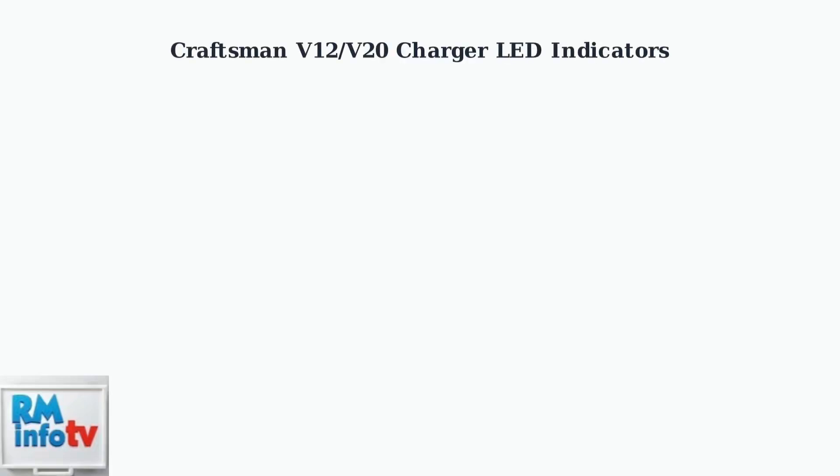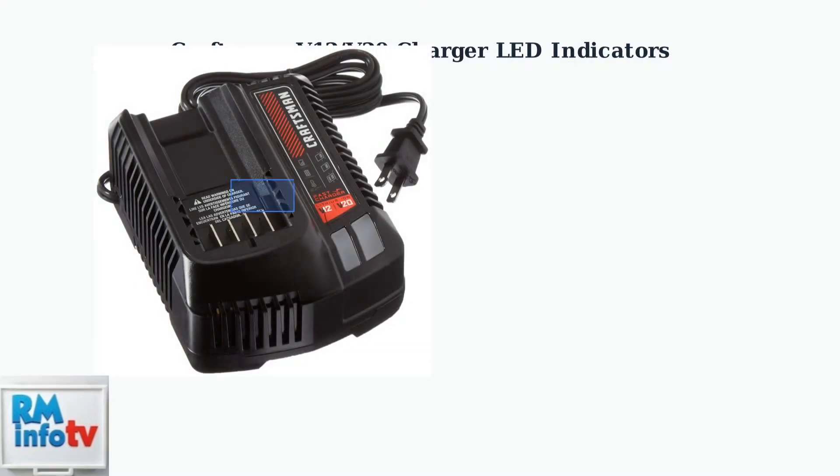Craftsman V12 and V20 battery chargers use LED indicator lights to communicate the battery's charging status. Understanding these lights is essential for proper battery maintenance. This is a typical Craftsman fast charger for V12 and V20 lithium-ion batteries. Notice the LED indicator lights that show the charging status. There are four main LED indicator states you need to understand for proper battery charging.